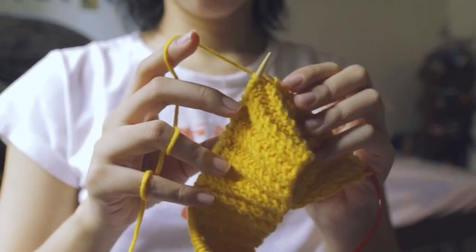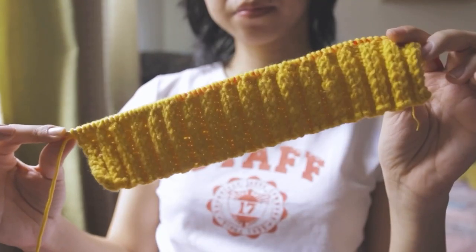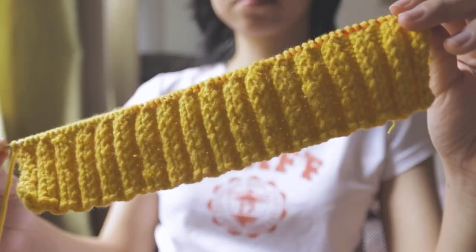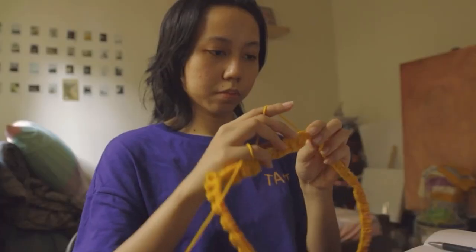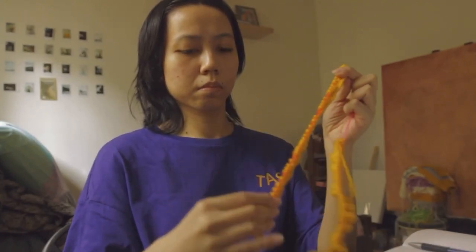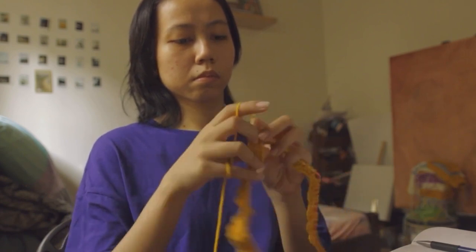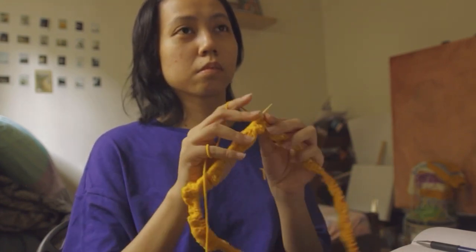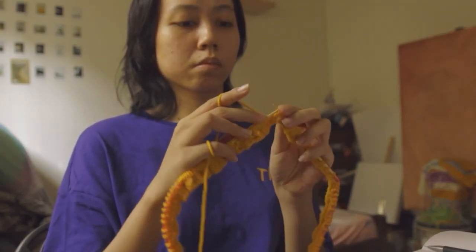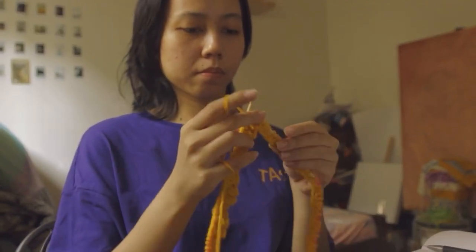Right now I'm just doing the ribbing for the front panel and this is how it looks like. Here I'm doing the ones for the back panel, still trying to multitask — but this type of stitch is okay for multitasking because it doesn't require much thinking, unlike the moss stitch and the bee stitch.